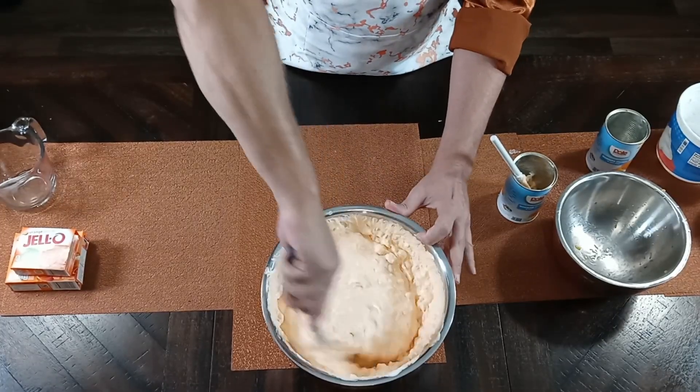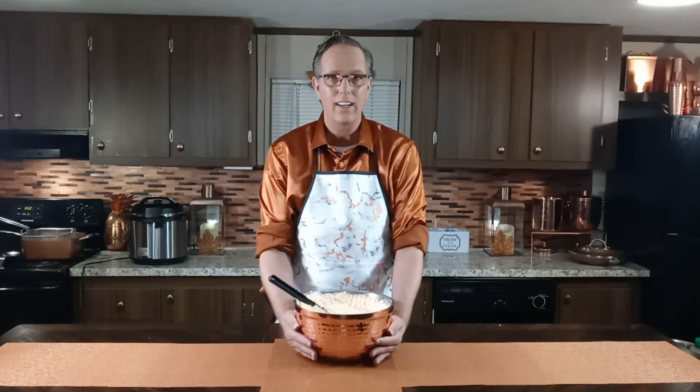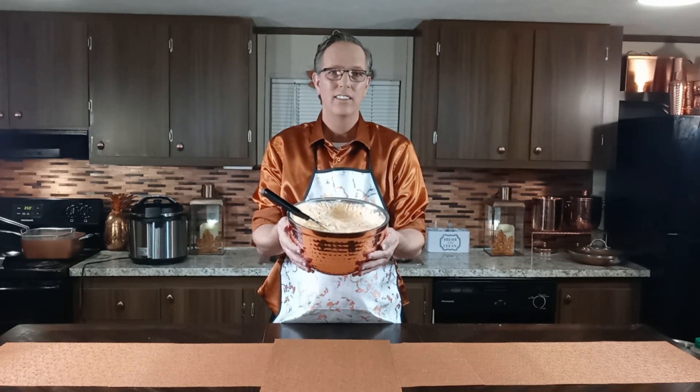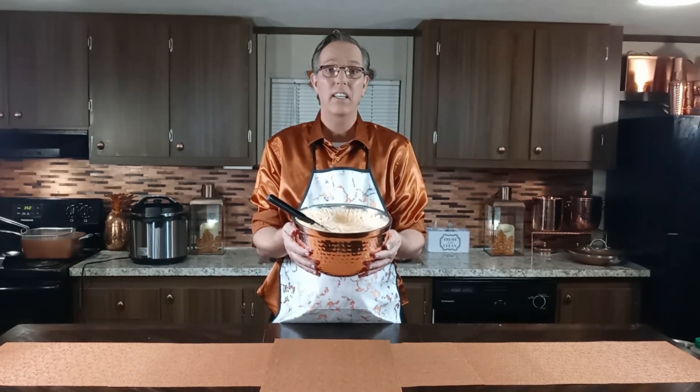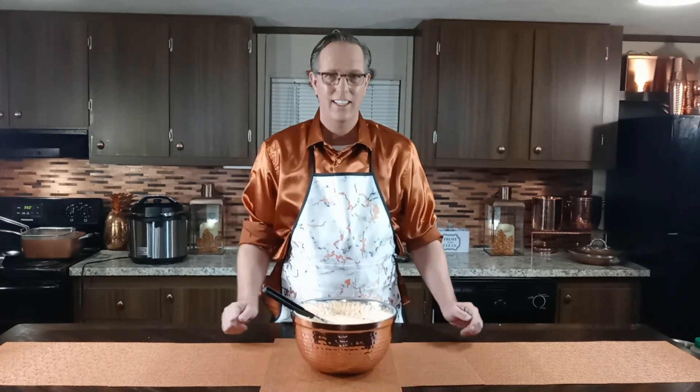Okay everybody, so there you have it — I showed you how to make orange jello salad. I also want to remind you to hit the like and subscribe button and help me grow my channel. Until next time!